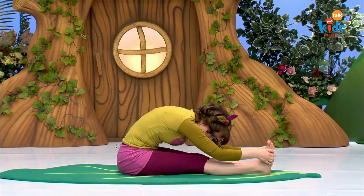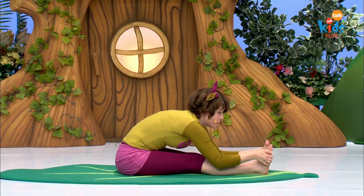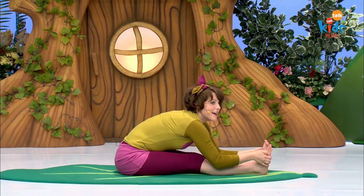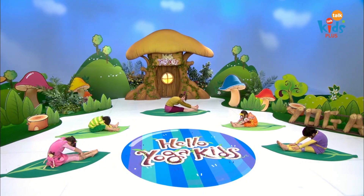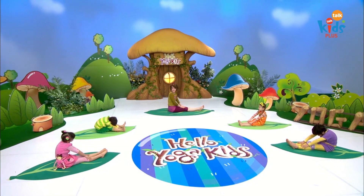One more time. Breathe in, pull, and breathe out, round back. Great job, tadpoles. You can come up and relax.